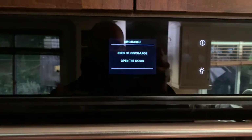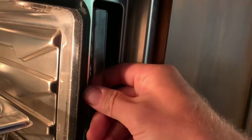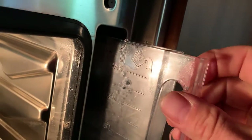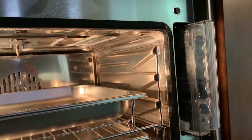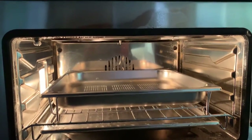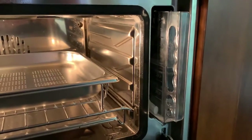Once the oven is off, it prompts you to discharge. It instructs you to remove the water tank and align it with the edge. It doesn't have to be super precise — just gently in that area — then press OK. What it's doing is back-flushing the plumbing system inside so that water doesn't sit idle and potentially go stale or moldy, pumping it back into the reservoir. I typically leave the water in the reservoir since I use my steam oven enough, but you can dump it out if you prefer.